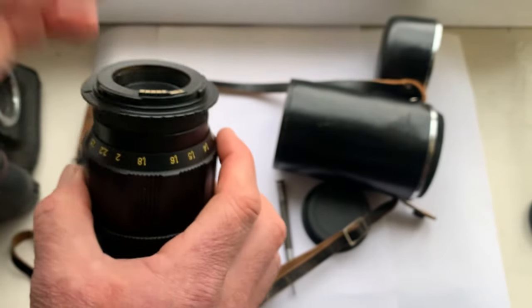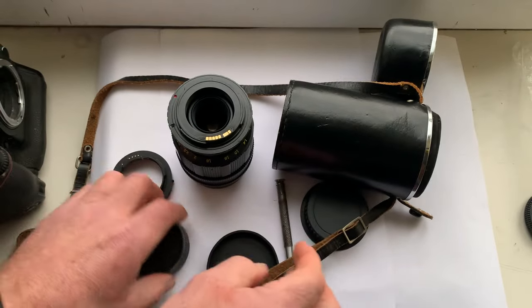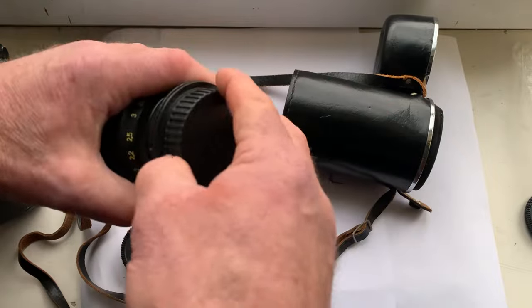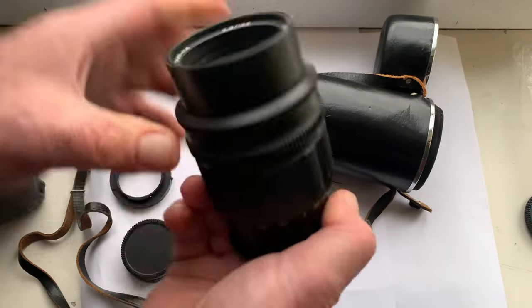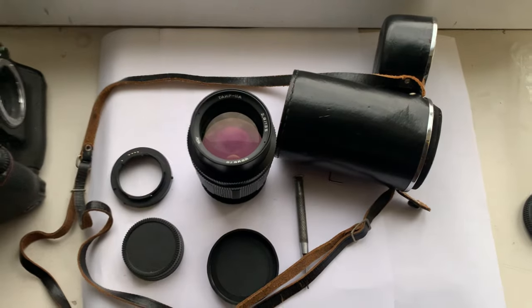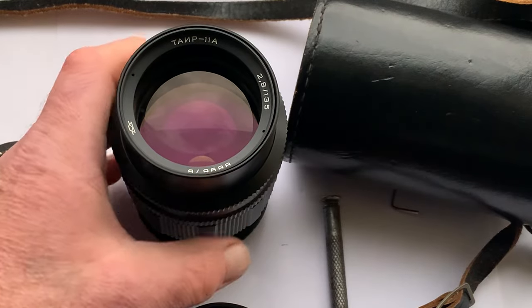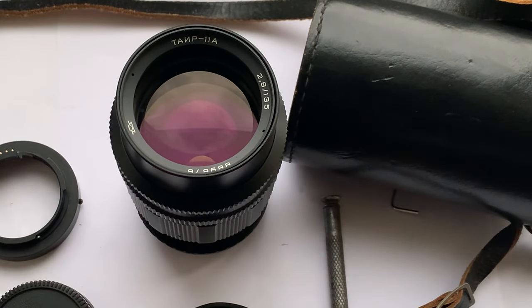Thank you my friends for your attention. This lens is very beautiful and in ideal condition. Thank you.